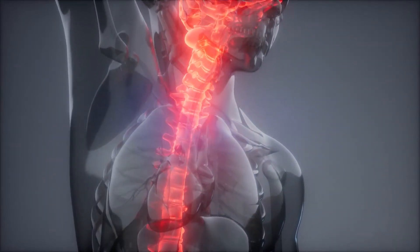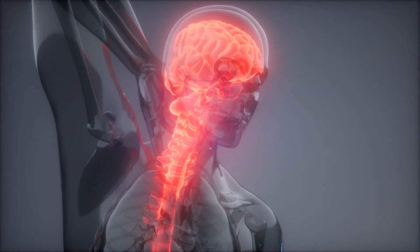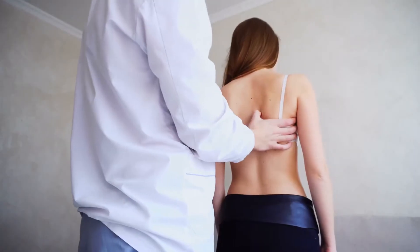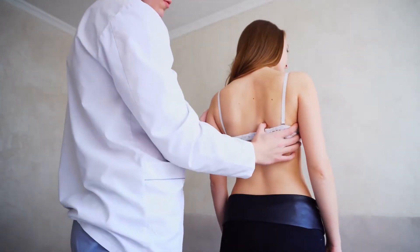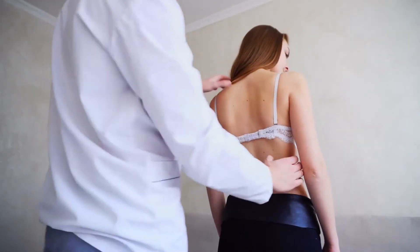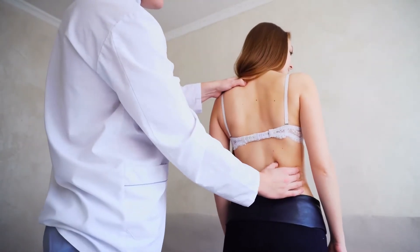The next one is abdominal chair crunch. Having a strong core can help reduce lower back pain. Try this chair crunch to increase abdominal strength. Laying on your back with your legs resting comfortably on a chair, place your fingers gently behind your head and lift your chin to the ceiling.